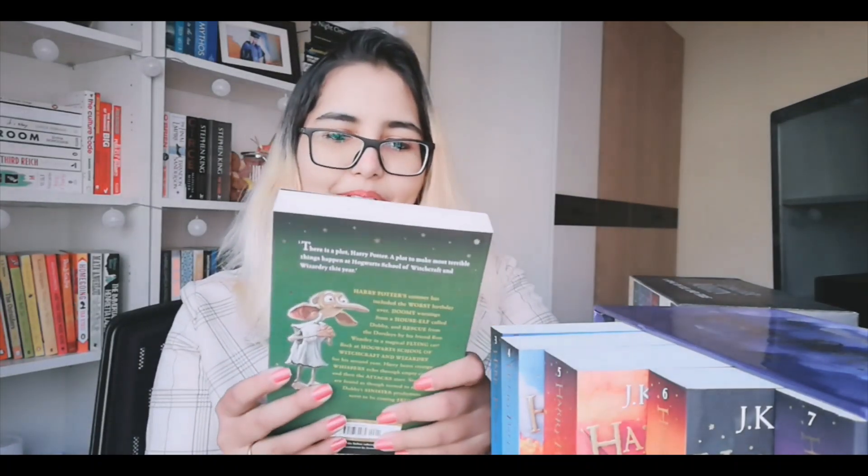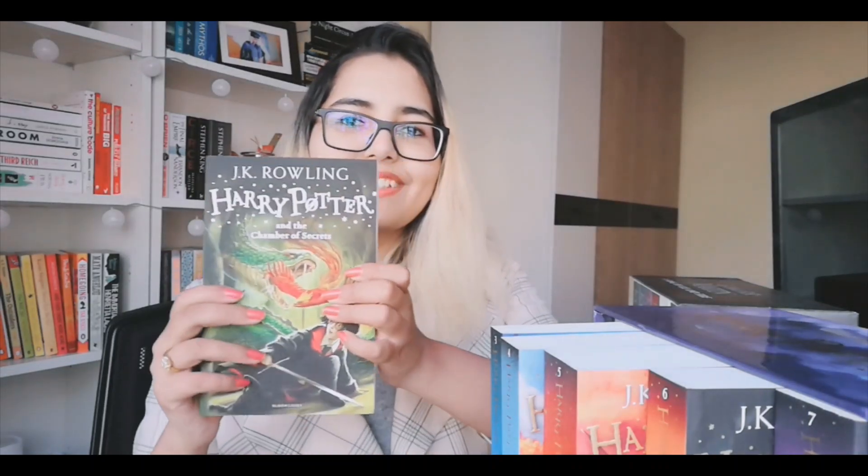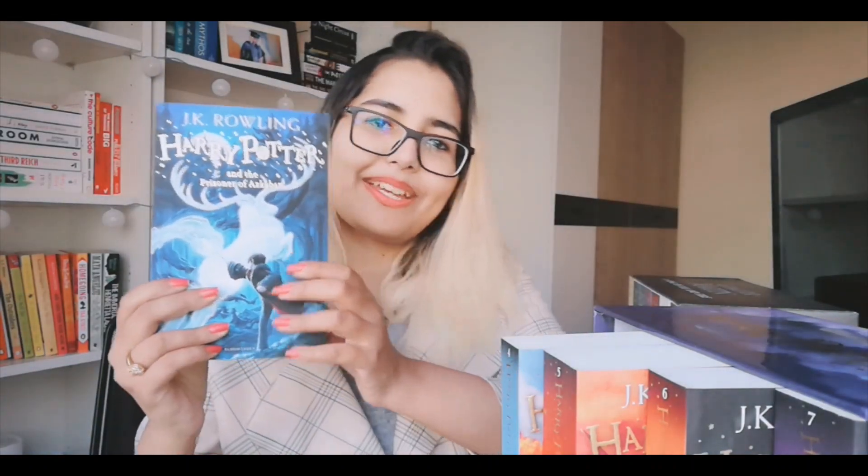So next we've got Harry Potter and the Chamber of Secrets. Then Harry Potter and the Prisoner of Azkaban. Then Harry Potter and the Goblet of Fire.